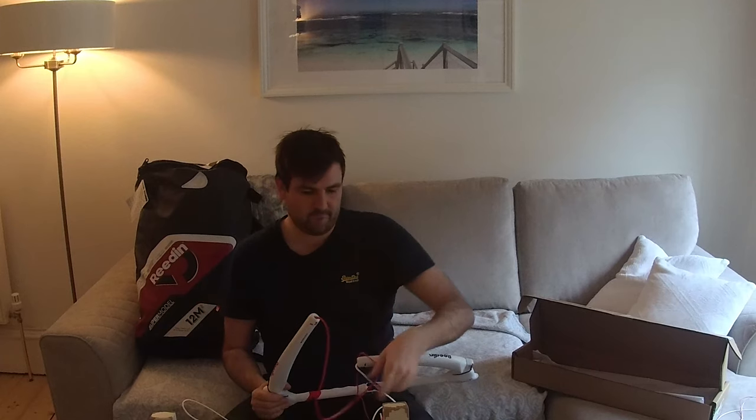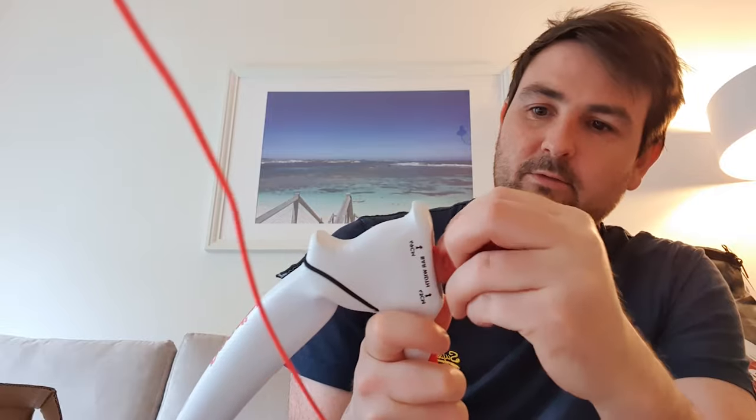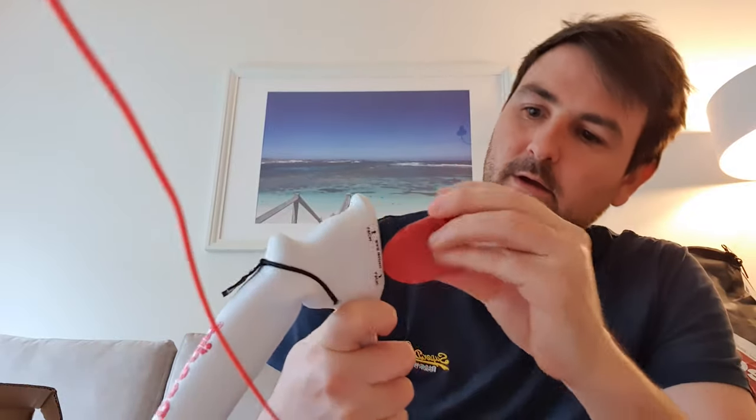Next we come down and can see the steering lines have basically the same kind of idea as what they put on the top of the steering line — that's a pretty standard feature on most bars. You've got the bar length adjuster down here, which looks quite different to other brands. That allows you to adjust the length of your bar: if you've got it set to the wider length the kite's going to turn faster with the same input as if you had it set to the shorter length. It gives you the option to use the bar for different conditions, though it's pretty standard and most manufacturers have that sort of design now.